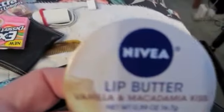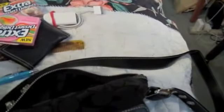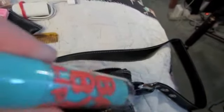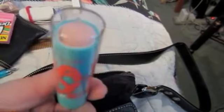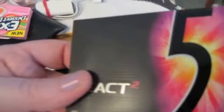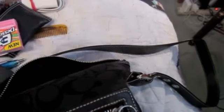And I have another lip butter Nivea, this one's in vanilla. I have an inhaler because I have asthma. I have another Baby Lips in peppermint. Another lip balm, another pack of gum — the Five gum. I keep a lot of EOS. Here's another Baby Lips and another EOS lip balm in sweet mint.